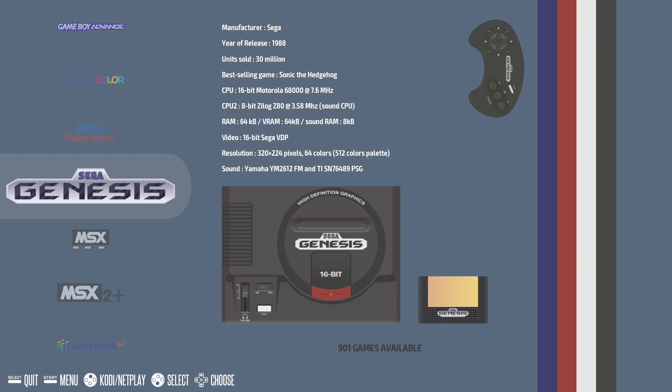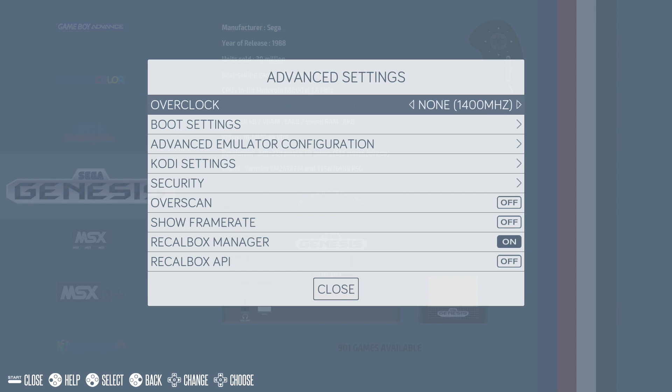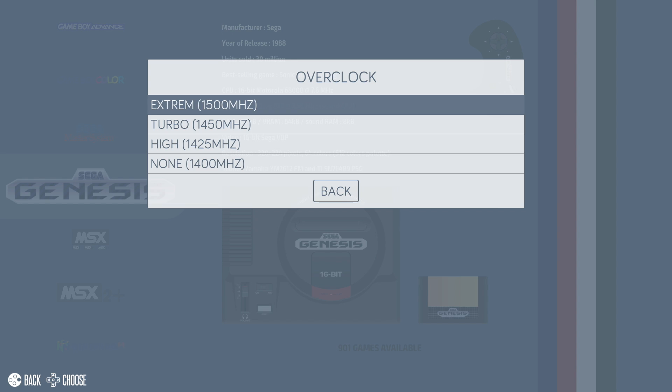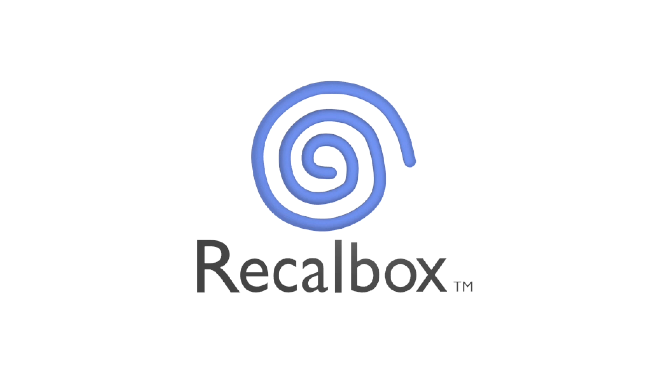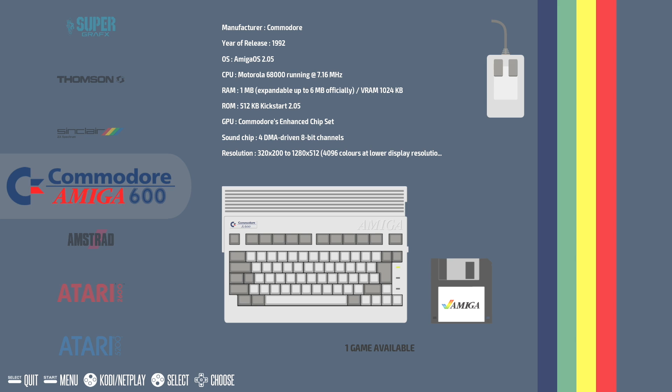Next up, Recallbox has easy overclocking built in. On my Raspberry Pi 3B Plus, press Start on your controller, go to Advanced Settings, then Overclock. I'm sitting at the stock speed of 1.4 GHz. We can go to High at 1425, Turbo at 1450, or Extreme at 1500 MHz. You can also do this manually if you want to push a little more, like 1550 MHz if your Pi will handle it. I'm going to select Extreme at 1.5 GHz, click Close, and it's going to reboot. I'm now running at 1.5 GHz on my Raspberry Pi 3B Plus.